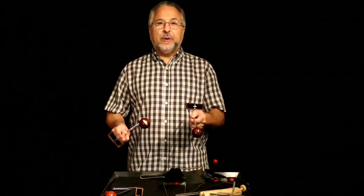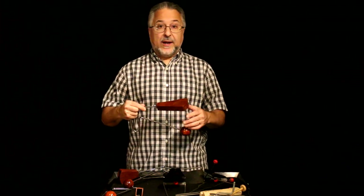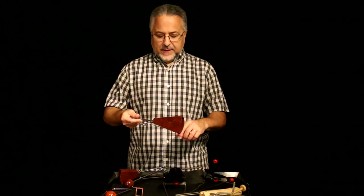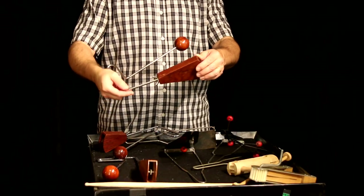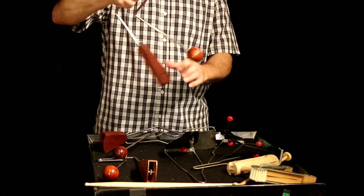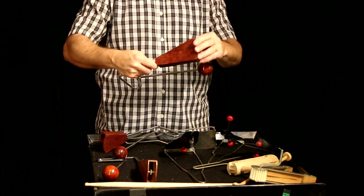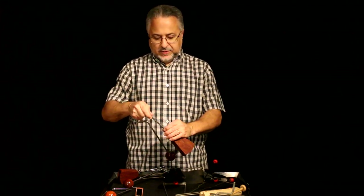I brought three vibra slaps today — one of which is broken, to show you what happens. They do break. It's one of the most fragile percussion instruments — there are a lot of moving parts, wood and metal involved, plus screws that can strip out. This was one of my first ones — the original LP vibra slap. The top part has come loose; the screw is basically stripped and cracked. I'll probably take it apart at some point and glue it, but these will break.